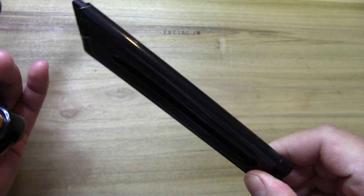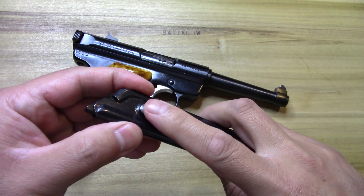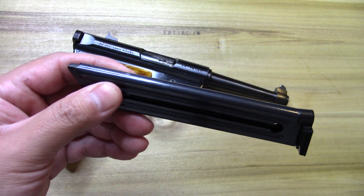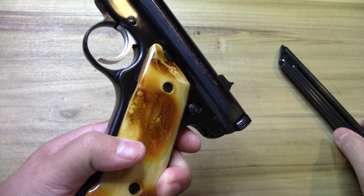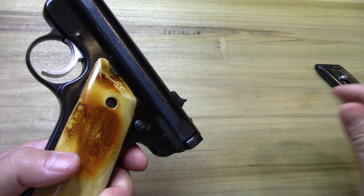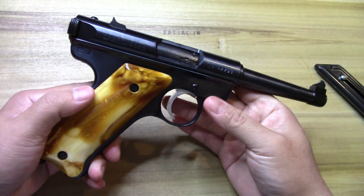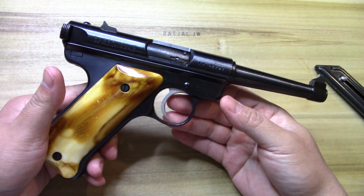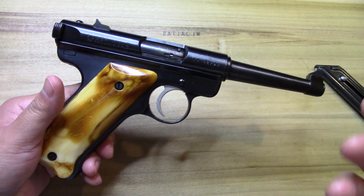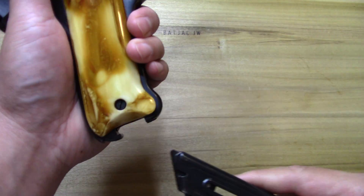It has a heel release on the magazine — it is a standard magazine. Some of these are interchangeable with the Mark I; you just have to switch around the button. As they moved into the Mark III, they added a magazine release on the side, and there's actually a little piece of metal on the magazine for that. I normally stick with originals — that's the collector in me.